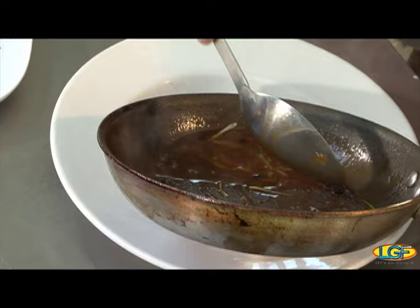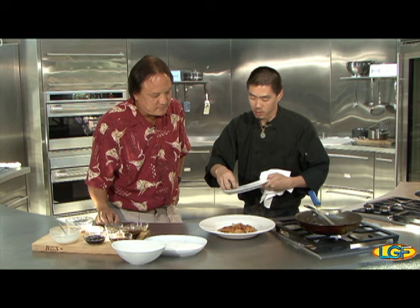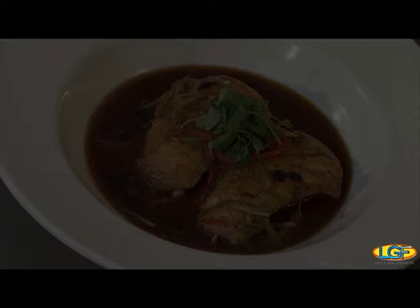This has got to be a giant hit with the local diners. We go through a lot of snapper at the restaurant on a nightly basis. Beautiful. And then, cannot forget — one last touch. Chinese parsley? Chinese parsley — cilantro. Folks, we'll be right back to let you know if this tastes as good as it looks.